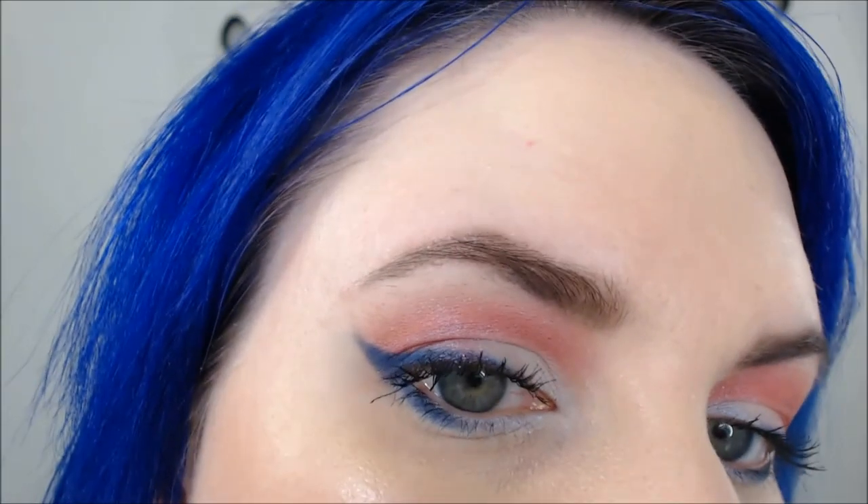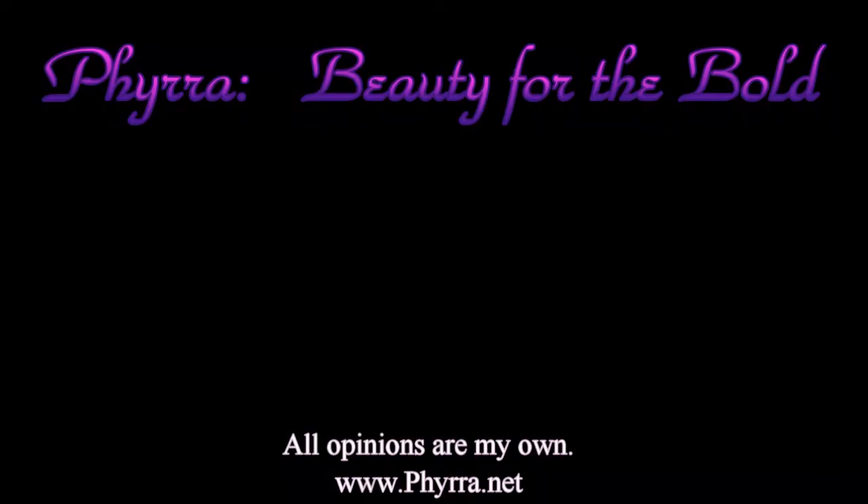I'm going to put Bite Beauty Corvina on my lips. And here's my finished eye look. Please let me know what you think of this BFTE tutorial in the comments below — I love hearing from you. Thanks so much for watching!